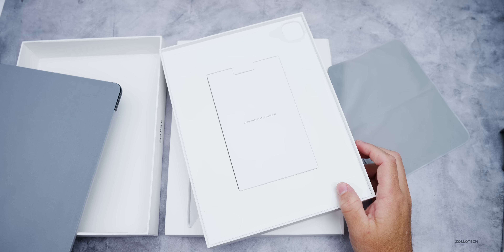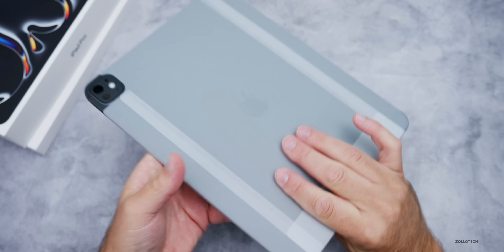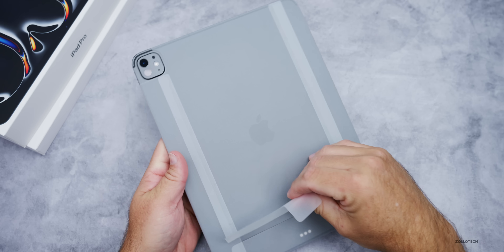Let's set this aside and take a closer look at the iPad itself. This comes in space black and silver — this is the space black version. Let's go ahead and take the cover off.